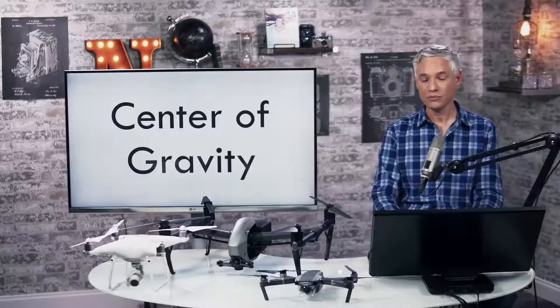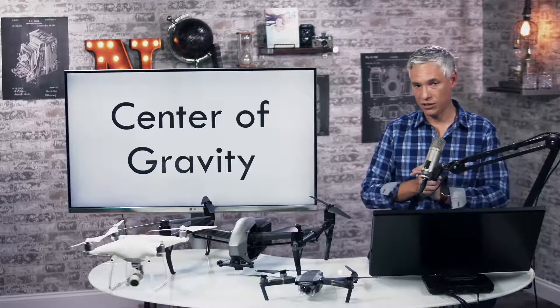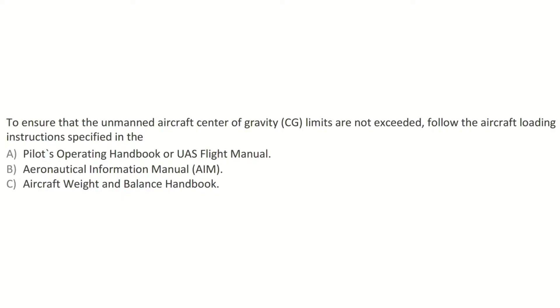The center of gravity: changing it beyond the limits the plane was designed for will negatively impact handling and maneuverability. Sample question: to ensure that the unmanned aircraft center of gravity limits are not exceeded, follow the aircraft loading instructions specified in the pilot's operating handbook.